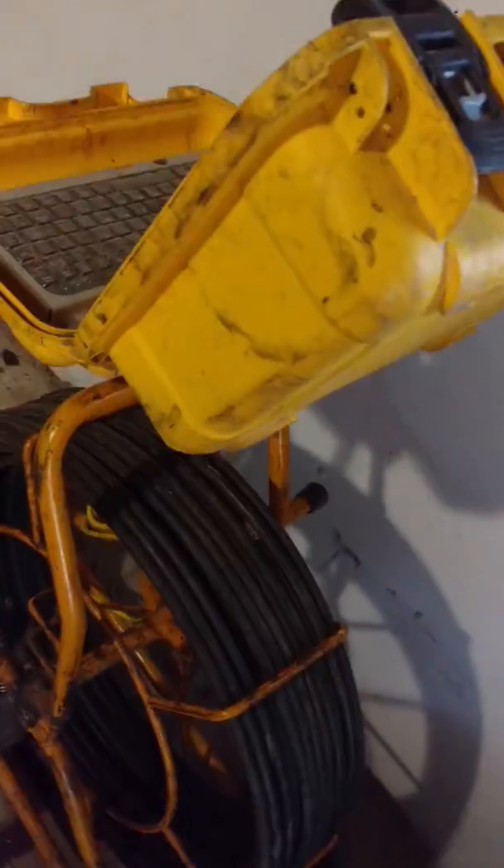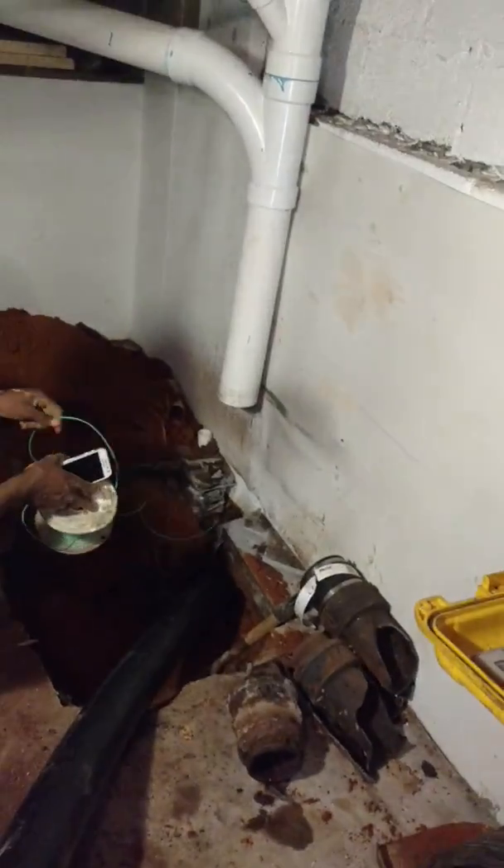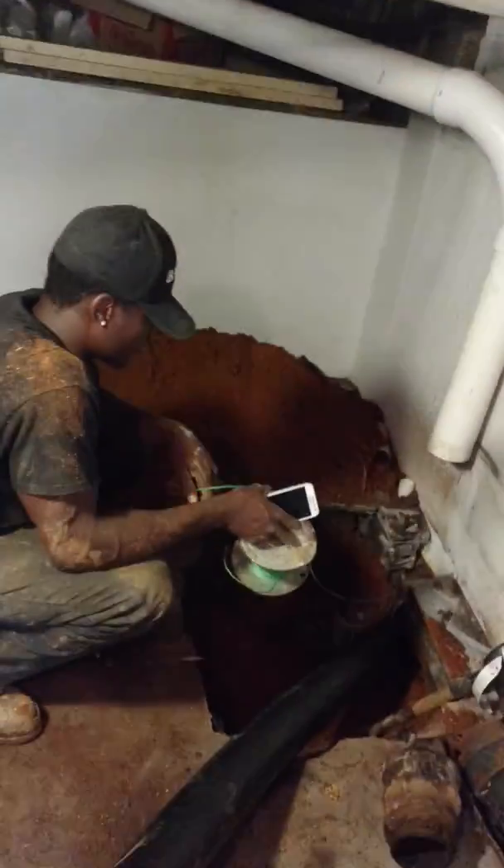We used our Hawthorne camera here, went down the drain, and found there to be a .45. We were thinking of digging an access pit outside.